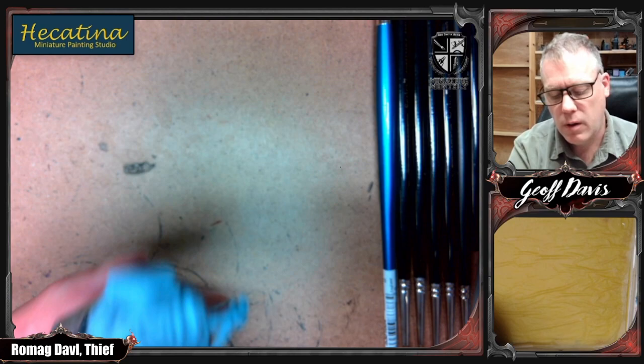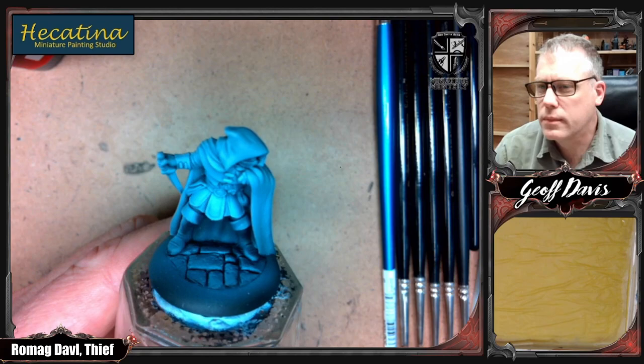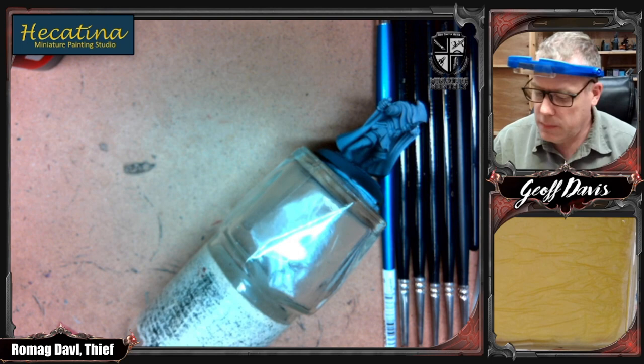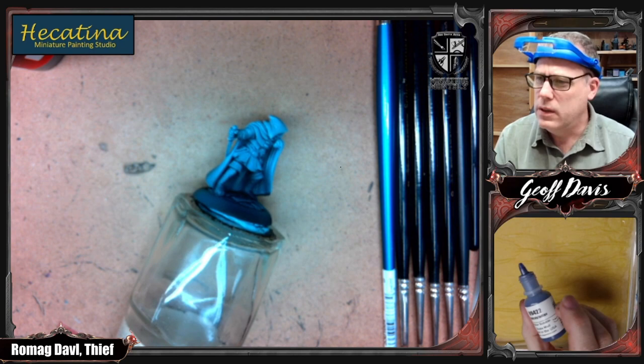That's pretty much all we need to know about that guy. I'll do the usual player character base — give him a bit of a stony gray looking base. Alright, ready to go. Step one: put on some eyeballs so I can see what I'm doing. The base coat for the cloak is Night Sky Indigo 9422 from Reaper — it'll be the darker half. Then we're going to transition that into Imperial Purple.